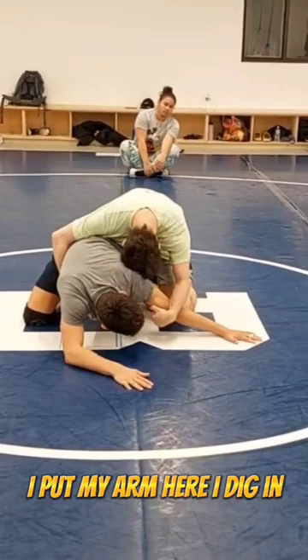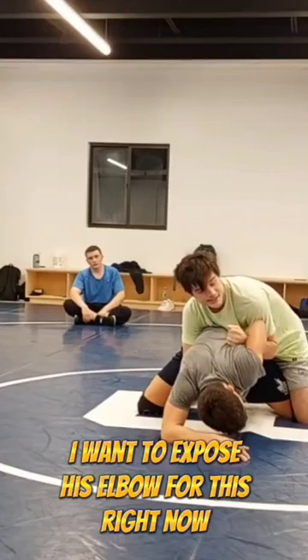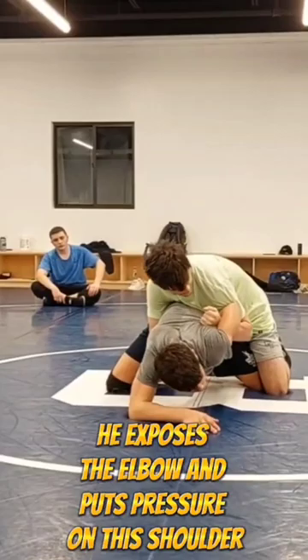I put my arm in, I dig in, I slip in my arm bar, and then my right arm goes to the wrist. And when I slip this arm bar in, I want to expose his elbow. It's not typical, but this is how Spencer Lee does it — he exposes the elbow and puts pressure on this shoulder.